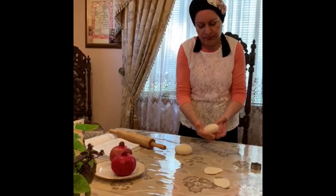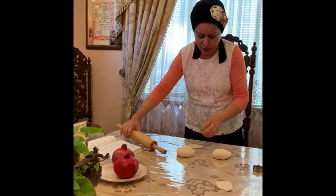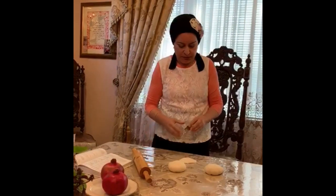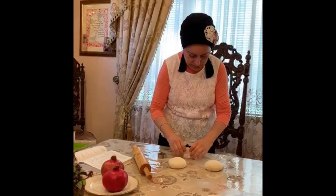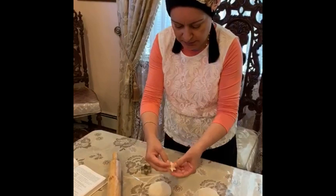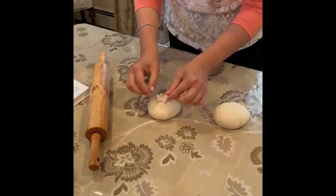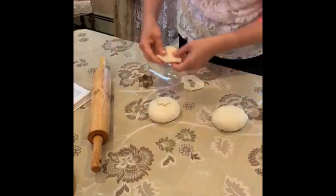Then I take another piece and I just open it up a little bit. I take a star shape cookie cutter — that's what I do. I take this cookie cutter and I put it on top, and I raise the ends a little bit here. I'll do another one over here.